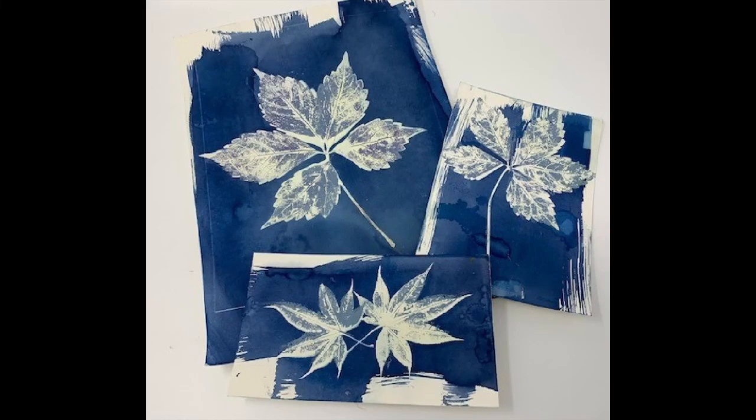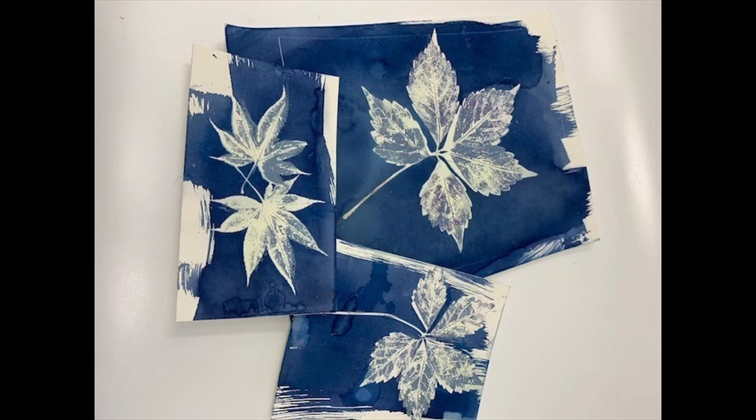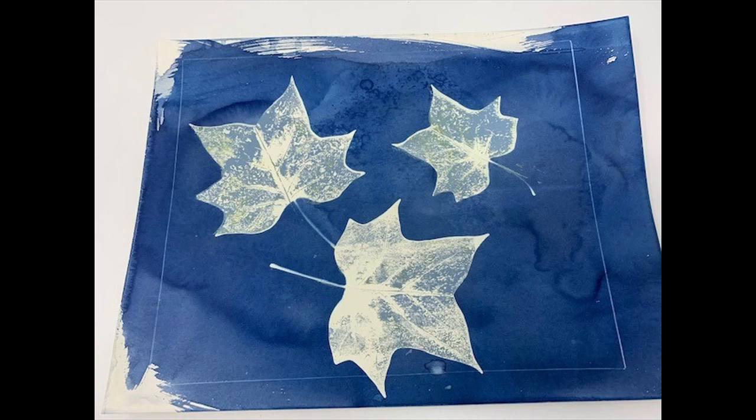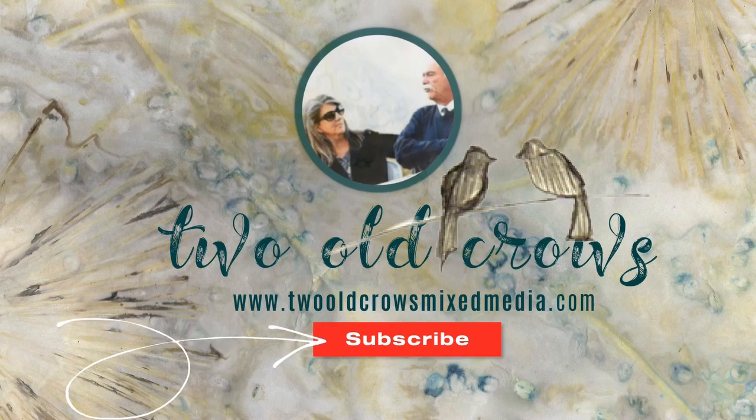Today is Technique Tuesday on my YouTube channel. I'd like to learn new techniques every week and share something with you on Tuesday. So today I'm going to be doing cyanotype printing, which is a photographic process of printing that engineers used into the 20th century. My name is Peg. I call my channel Two Old Crows Mixed Media. I hope you'll subscribe and hit that notification bell to know when I upload additional content. So let's get started.